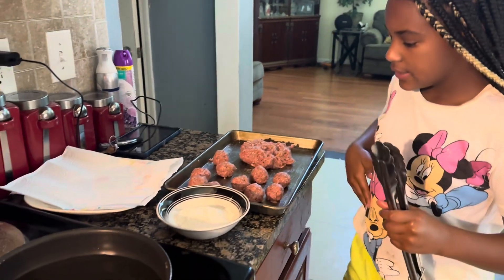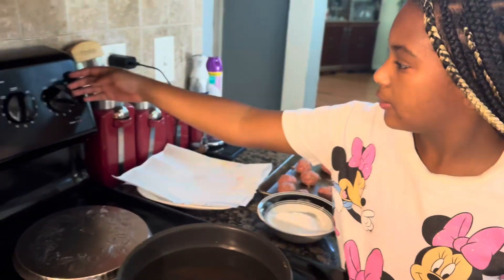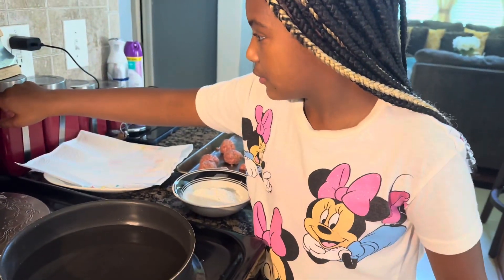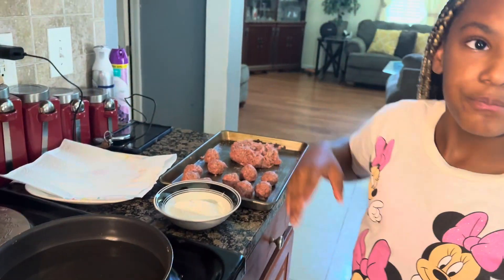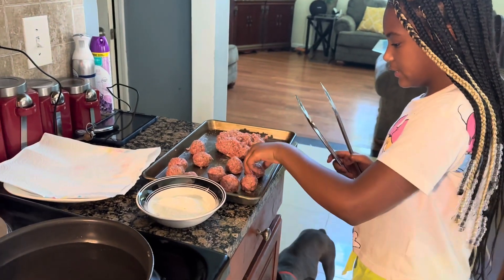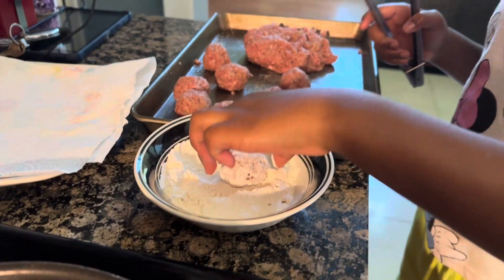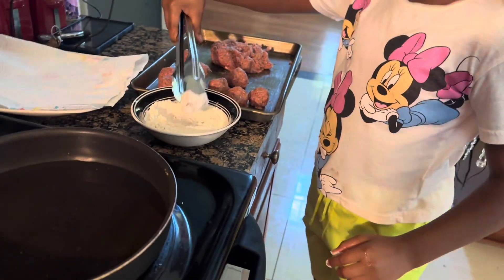I already preheated my oil — grease, whatever you want to call it — put it on about six to seven and a half. Now we're going to get them, throw them in the flour, and roll them around. Then you just want to put them in the oil.